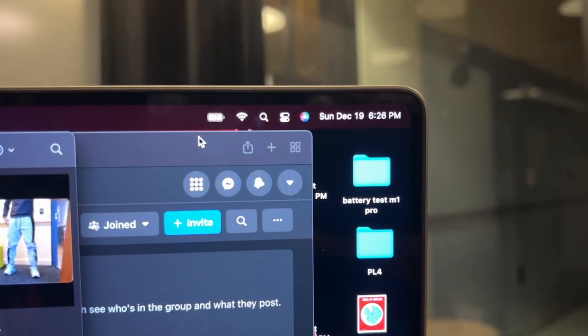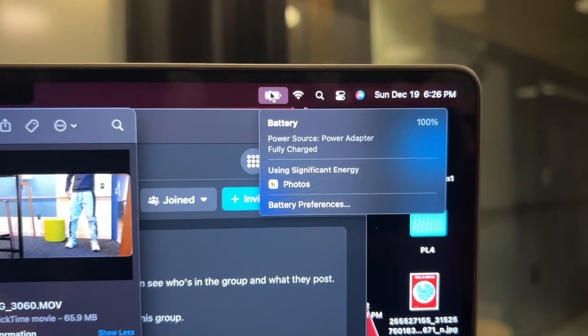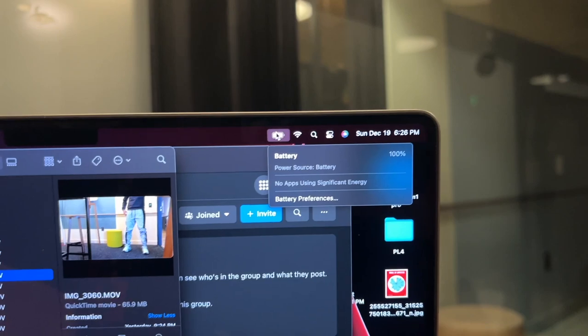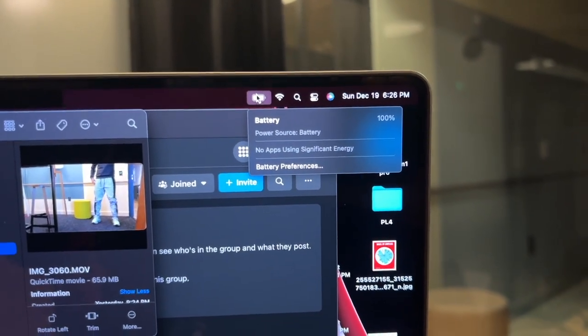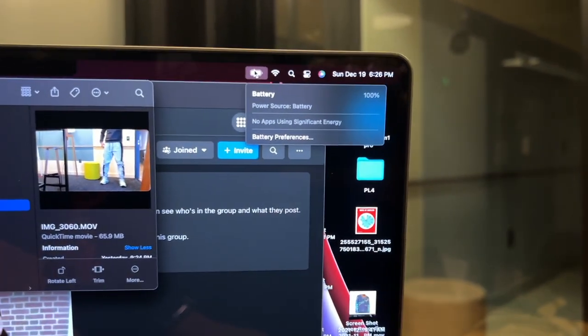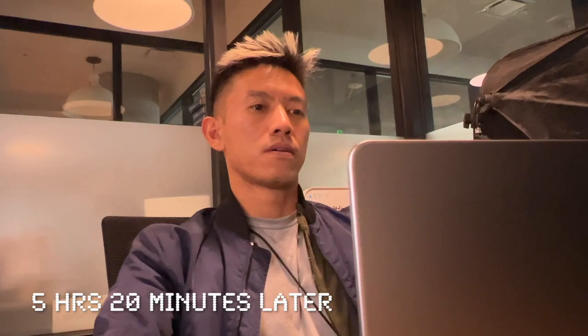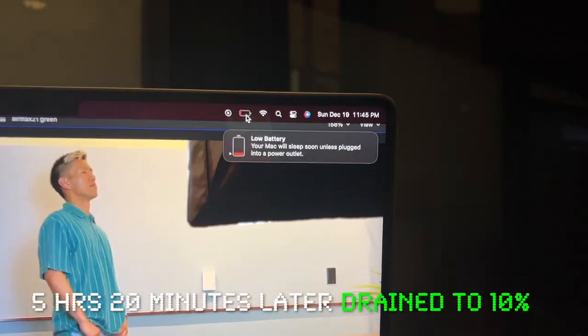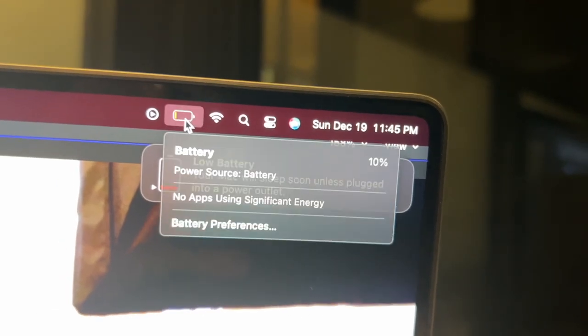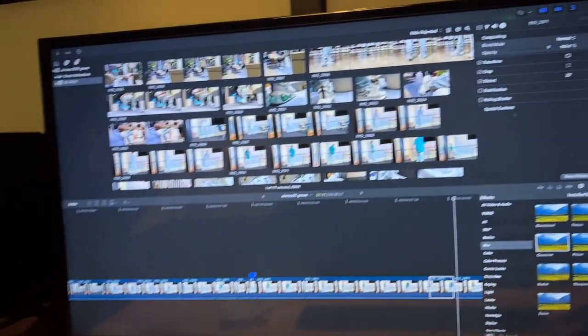Now starting at 6:26 p.m. at 100%, I'm unplugging it. Let's see how long it lasts while I edit video on Final Cut Pro, on top of going on the web, Safari, Notes, and all that. Editing video and I just got that low battery warning — it's 11:45 p.m. and we're at 10%. I've just been online and editing, attached to one monitor. That's too close to comfort, so I'm going to plug it in.